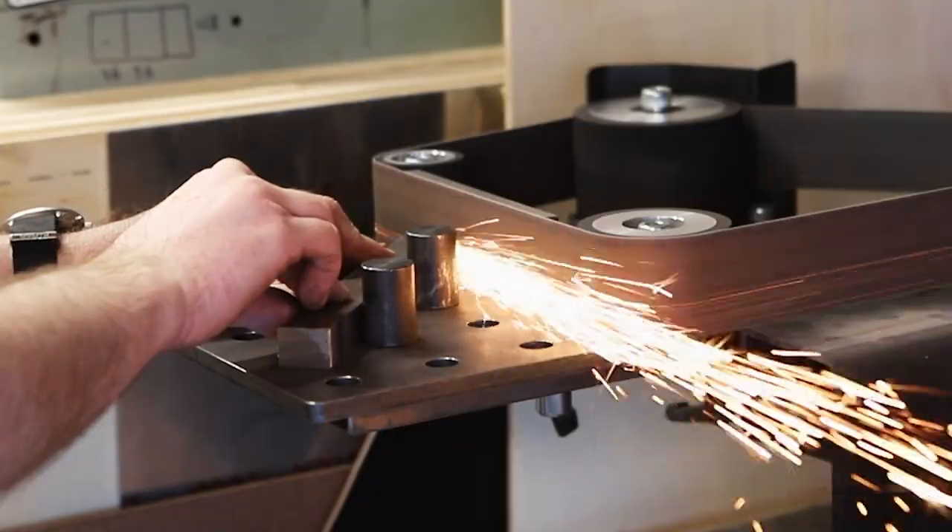These accessories for my grinder are going to be super useful, and if you want to see more videos on tools that I've made for my shop, you can click right here, and I'll see you on the next one.